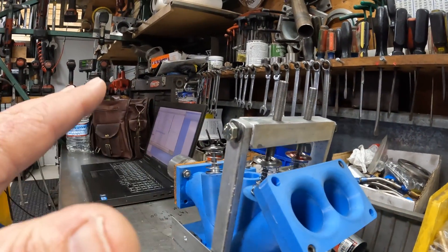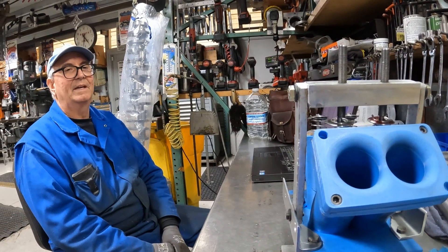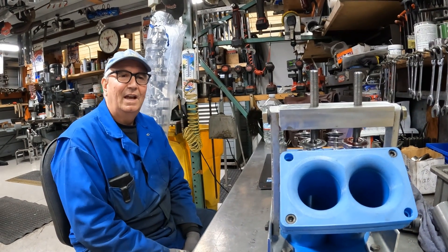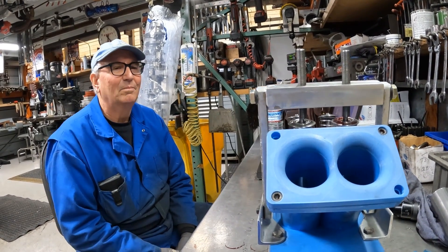This flows great, but there's a little more needed — we're getting more flow than we can actually use with the lift available. We only have a cam right now that will go about 600 lift, and the head actually flows at 700, so we need to get a little more flow at a lower lift number.